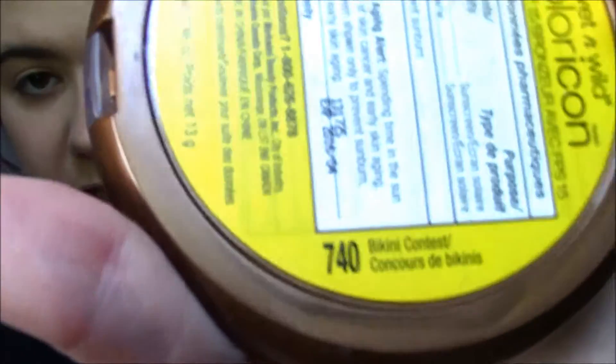I got it in 740 Bikini Contest. I'm pale, I don't know anything about bronzers. So I'm going to take a generous amount of this and contour my cheeks similar to that of a man. With women, we just have more of a downward contour, but men, they also have kind of this shape.